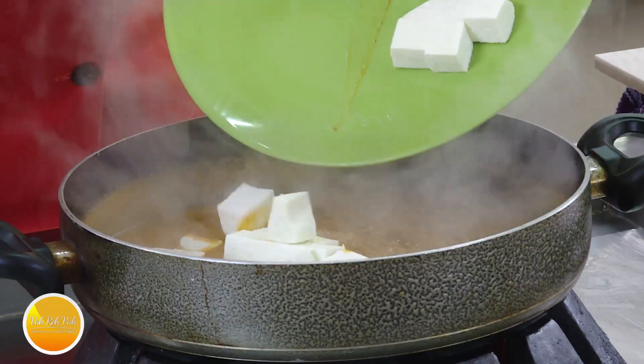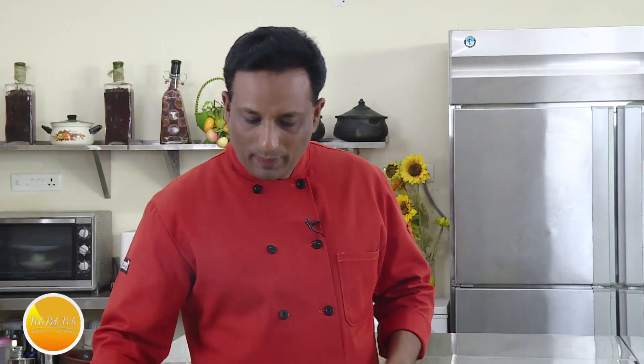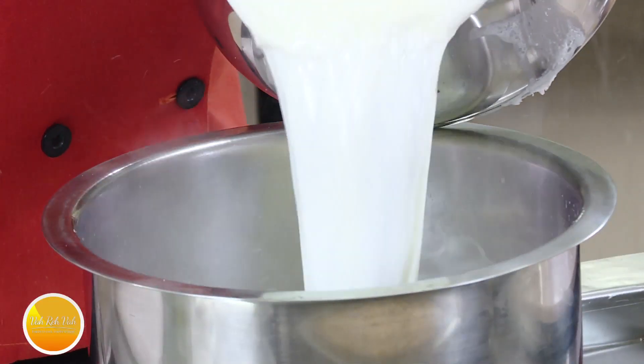Namaste, salaam walekum, sat sri akal — welcome back to another session with your VahChef at Vahrehvah.com. Today we're going to make another paneer in a nice shahi kind of gravy. For this, first we're going to make paneer — we're going to add milk and bring the milk to a nice boil.